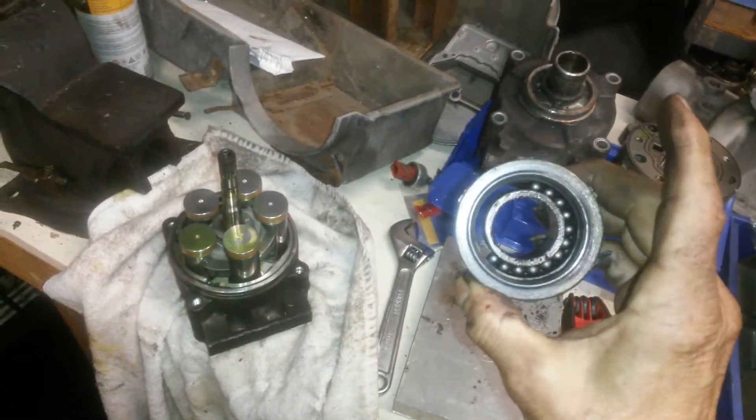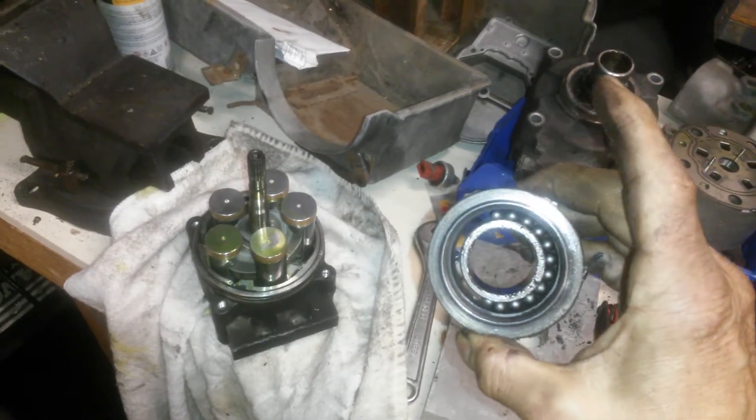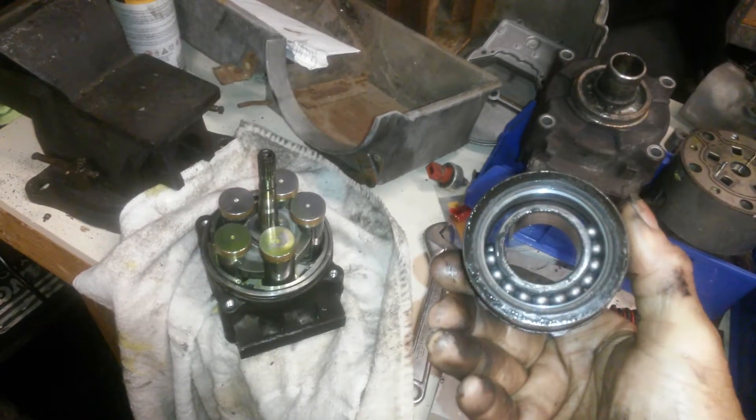You'll find a bearing. As you can see, this one is kind of sad — it's missing half the ball bearings in it.